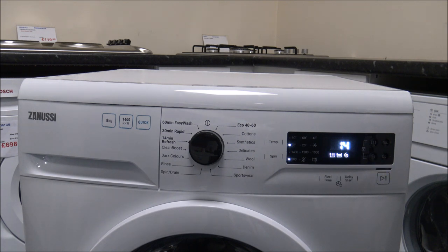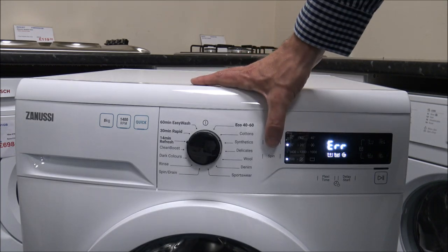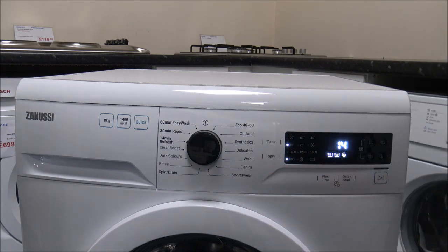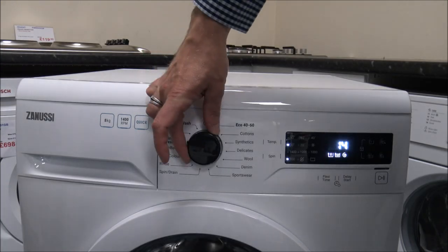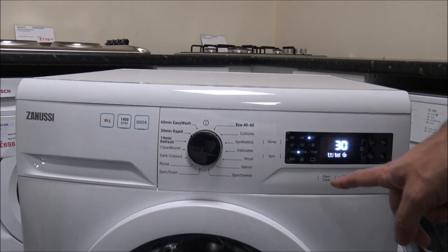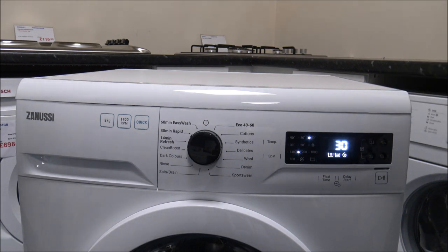The 14-minute refresh wash is almost at the other end of the scale — only a 1.5kg load, designed for lightly soiled clothes. You definitely wouldn't use this for rugby kits. It only washes at 30 degrees and has a maximum spin speed of 800. Then you've got the 30-minute rapid wash, which can go up to 40 degrees, with a spin speed up to 1200, doing a load in 30 minutes. With that one you've got a maximum load of three kilograms.